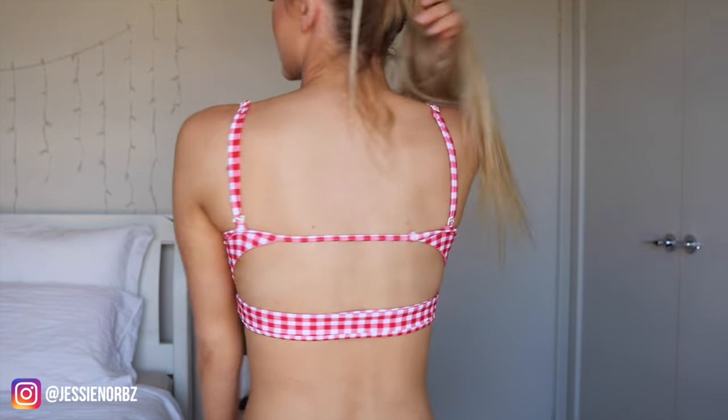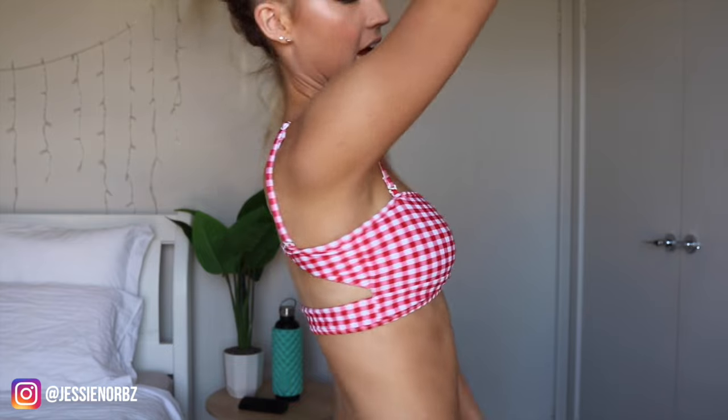I just have to say that I think this is my favorite bikini of all time. The bottoms are so cool, this top is so cool, and the back of it is just epic — I've never seen anything like that before.